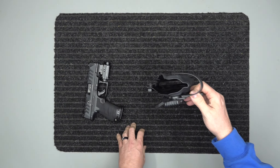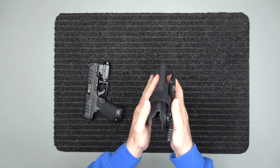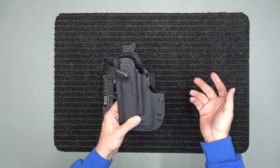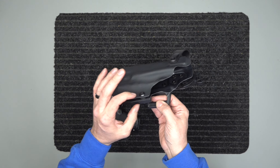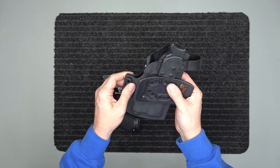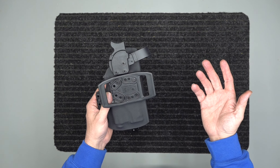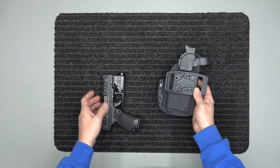I practice drawing with my concealed carry but don't work much with these level two holsters because they have more retention — I make them a little tighter and stiffer inside. This is a retention holster; it's not one you want falling out of everything. It also has adjustable retention right here — we can snug it down more or leave it a little looser. We also add wings on these for sturdiness, especially for duty carry and armed security use.